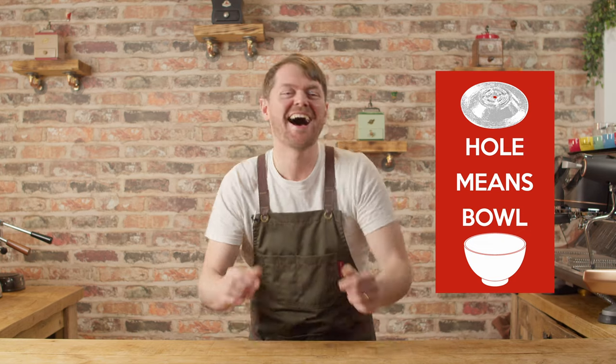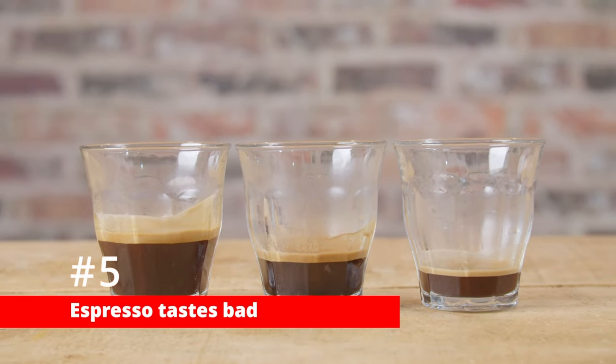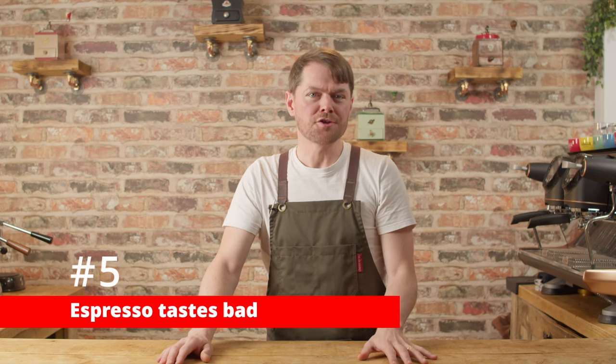Hole means bowl. Number five: your espresso tastes bad — no matter what you do, your espresso tastes bad. This is a universal issue that'll affect any machine. There can be many causes for this, one of which is simply that you're using poor tasting coffee beans or beans you don't like the taste of, but the biggest two causes are ratio and roast profile.